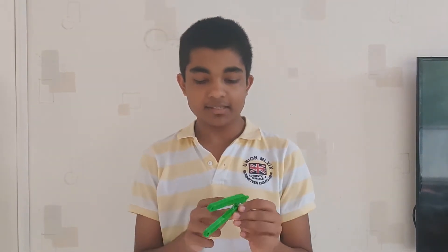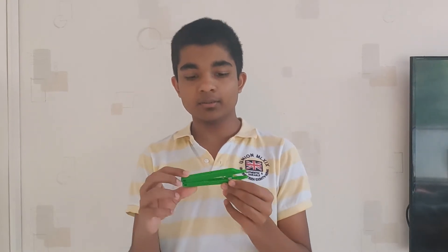Hi, I'm Arav and I have designed and made this Pista opener. It is 3D printed. It has a hinge here and a nut and a bolt. It will hold the two parts together.